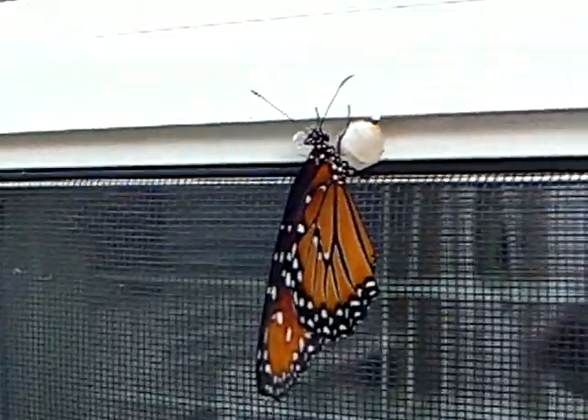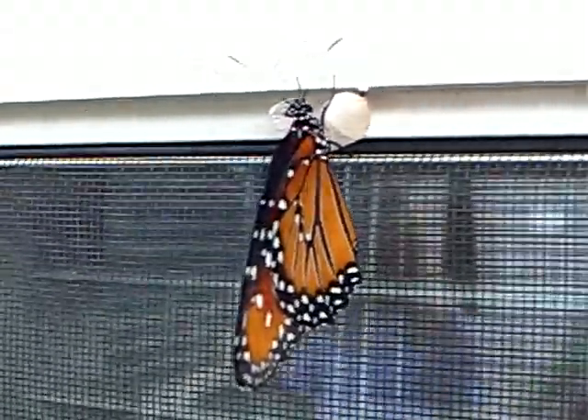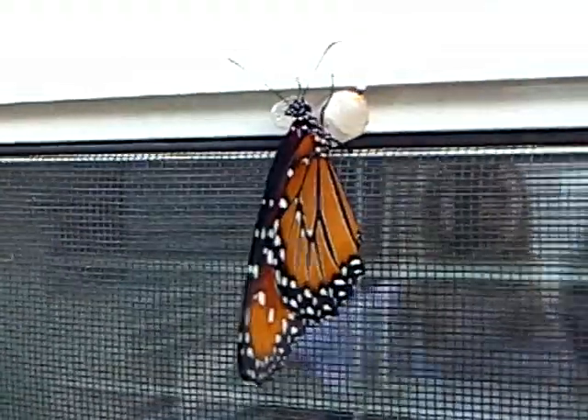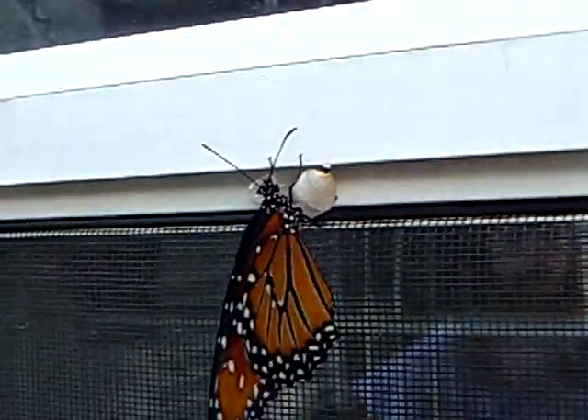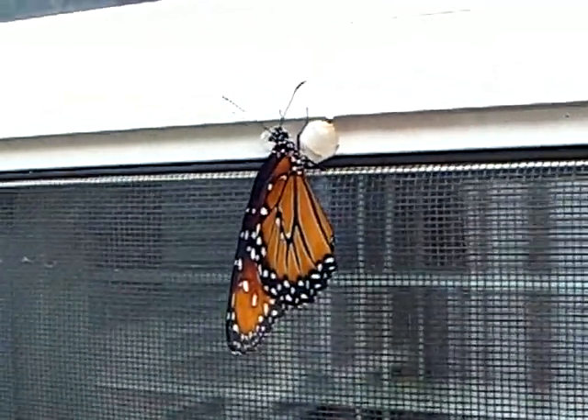Real monarchs have the little polka dots all over their bodies, and they have a different wing design on the outside of the wings — and you just saw that these were different. I just wanted to show you that.